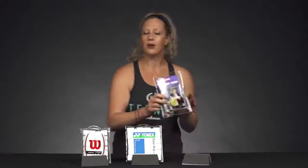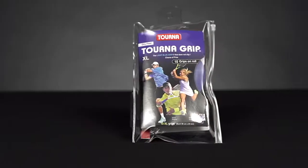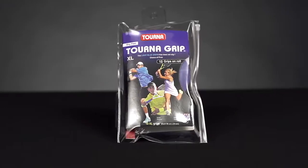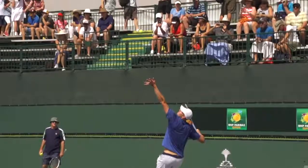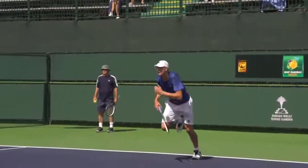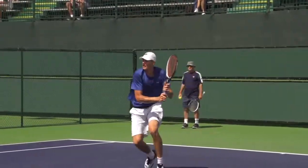Now for players that are playing in hot and humid conditions more often than not, they're really going to want a dryer grip, and Tourna Grip is one of those grips that really just absorbs all the moisture. It's a favorite on tour as well, so you're going to see players like John Isner playing with this grip. The light blue grip that doesn't slip — that's Tourna Grip.